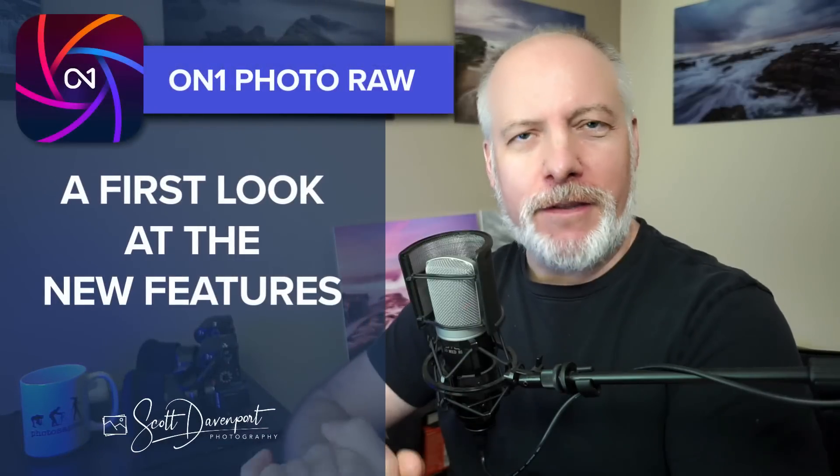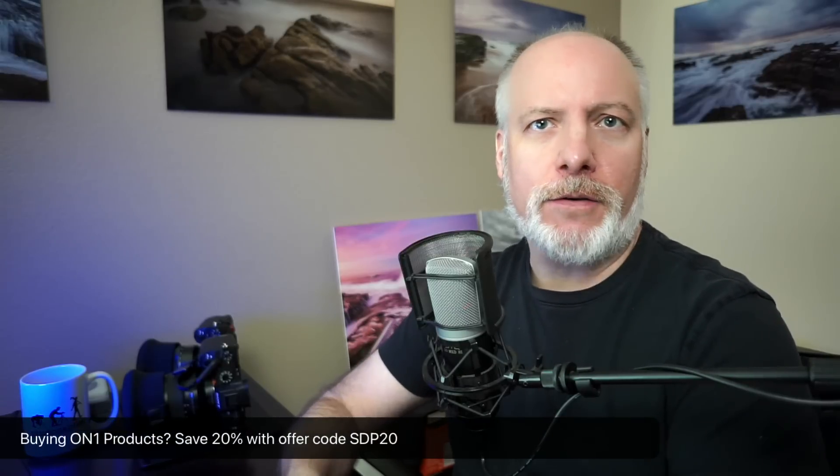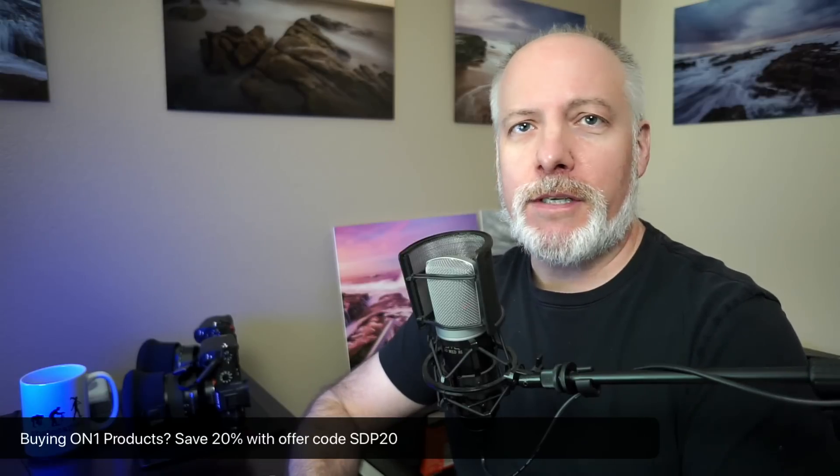Hey gang, Scott here. On1 has released PhotoRAW 2025 and the new version is available. In this video, I'm going to run through the key features — the new things in PhotoRAW that I want you to be aware of. I think you're going to find that several of these are really nice and they're going to improve your editing experience overall with PhotoRAW 2025. If you're thinking about adding PhotoRAW to your toolkit or upgrading, please use the offer code in the show notes. That'll save you 20% and it gives me a little support so I can do more videos like this.